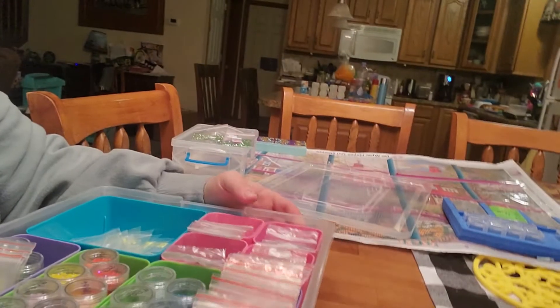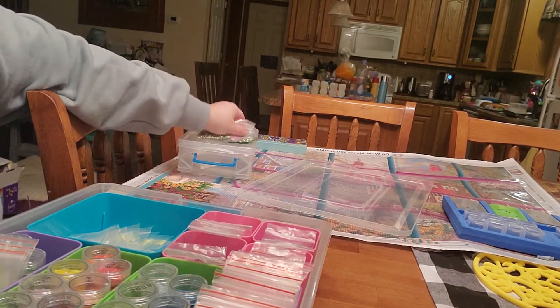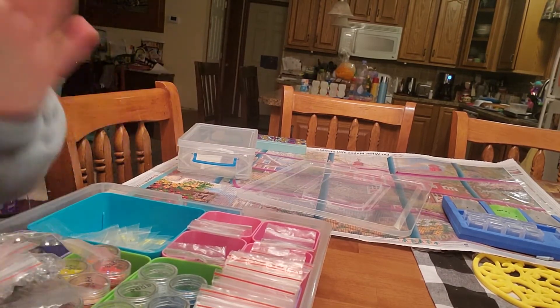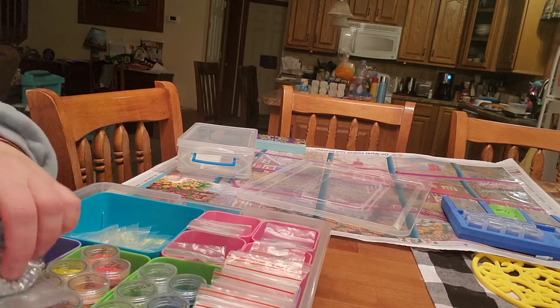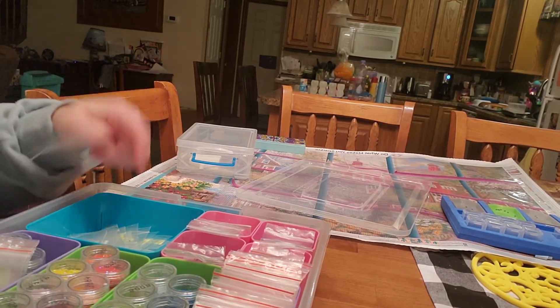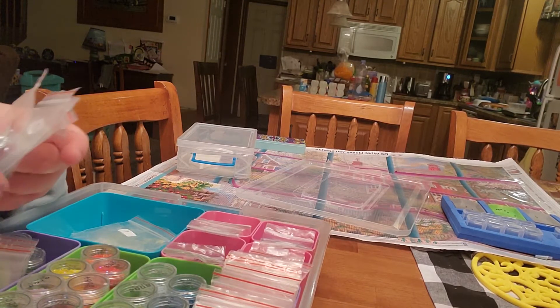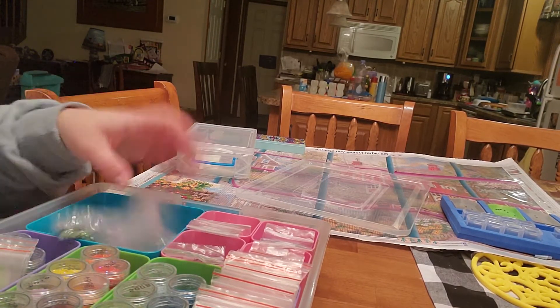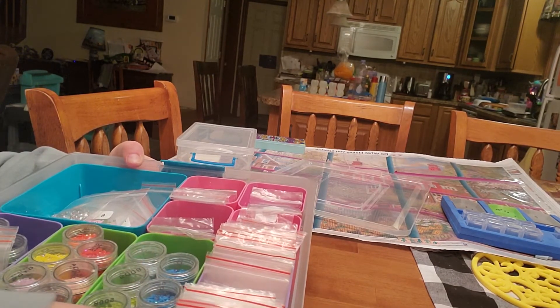Amy has ones on her website that are like a coloring book sort of design, and then you just go ahead and fill in. I think she's got two or three designs. She doesn't provide the drills — you just buy the canvas. So I thought I'd put those in there, see what colors I've got, and put them in there.